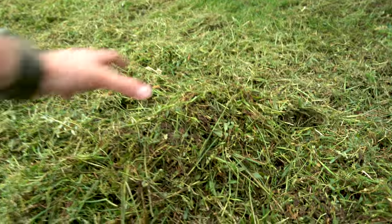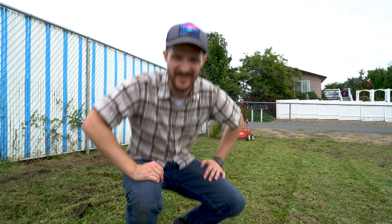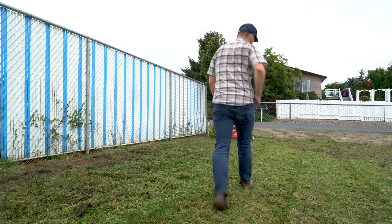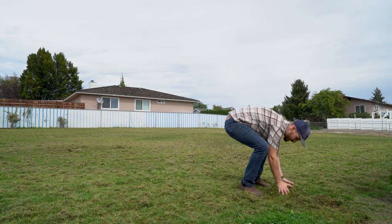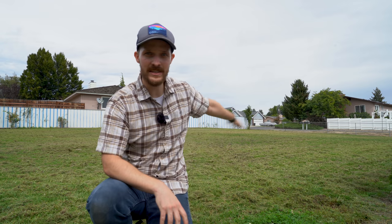Wow, it is amazing the amount of garbage that machine pulled out of the grass — that's impressive. Alright, we're not done yet, come on. Look at all this crap. Next step is to get all of this garbage off of our grass.